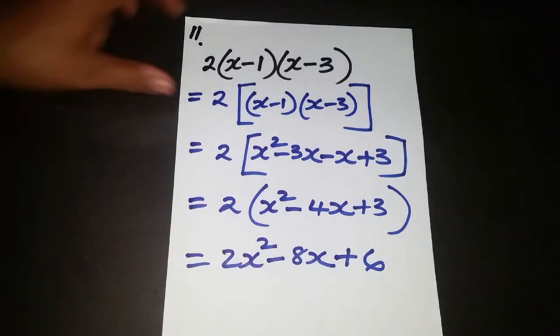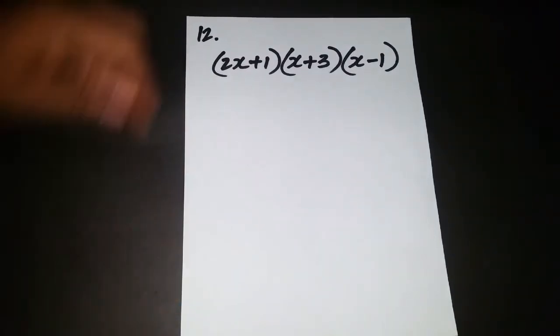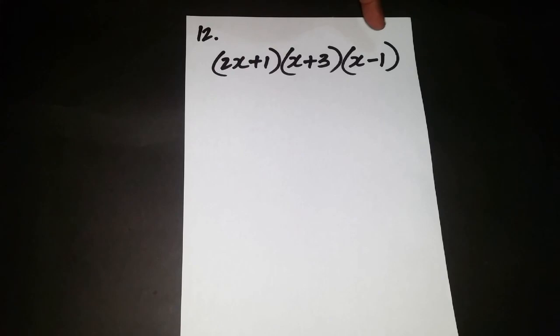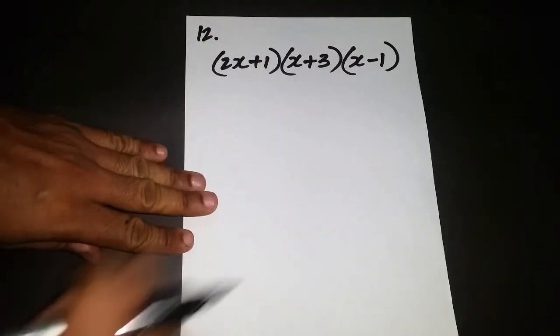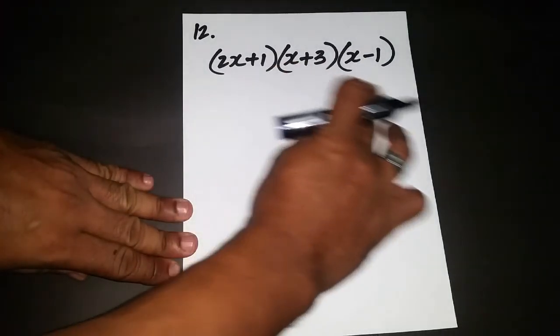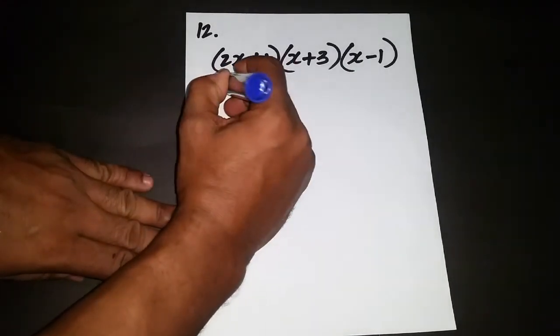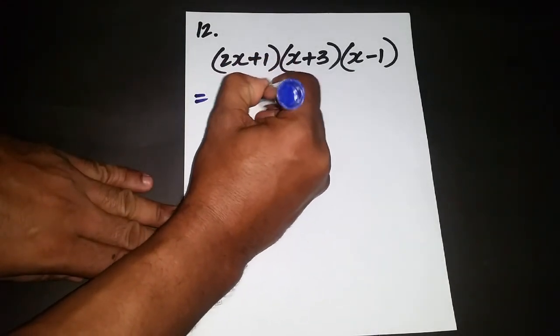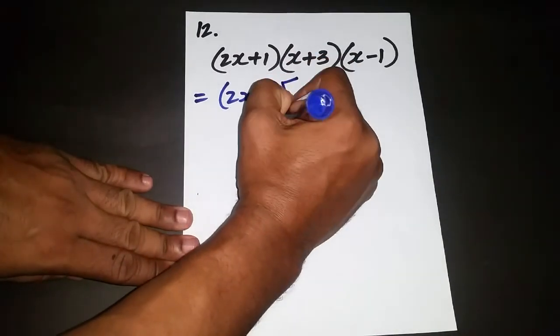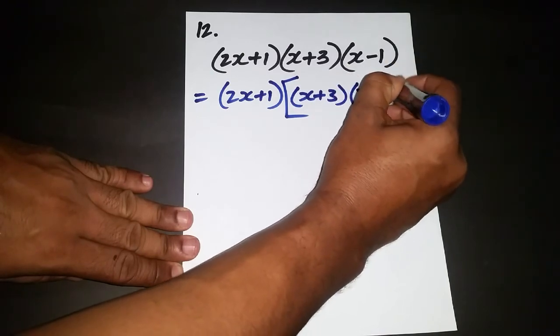Now let's look at the next question. In this case we have a product of three brackets again. The recommendation is the same: focus on expanding and simplifying the two brackets at the back first, and then multiply by the front bracket afterwards. So I'm going to set the front bracket aside and focus on expanding the two at the back.